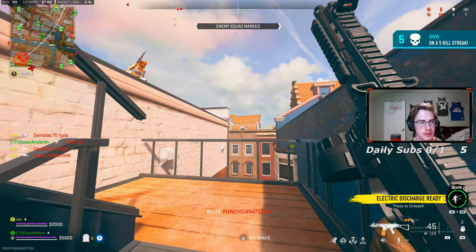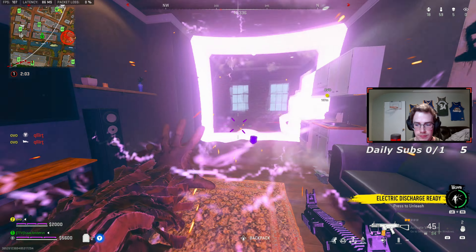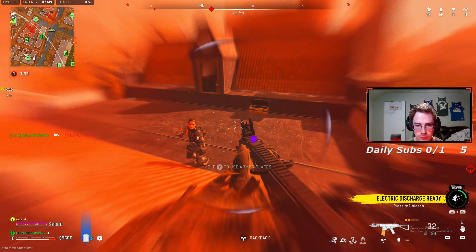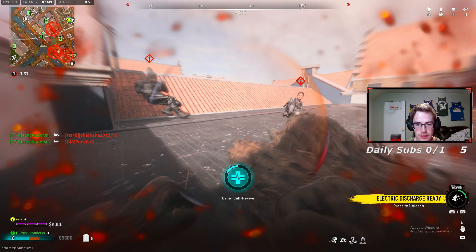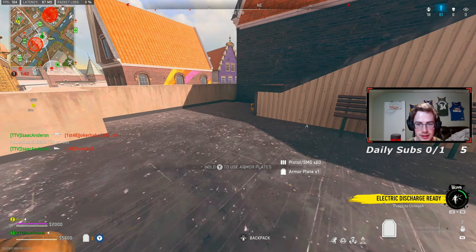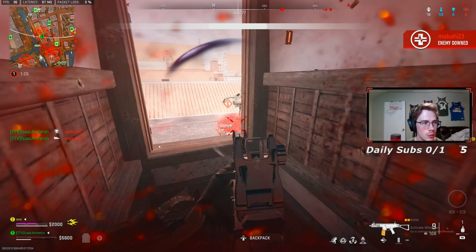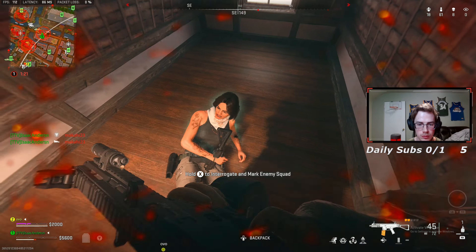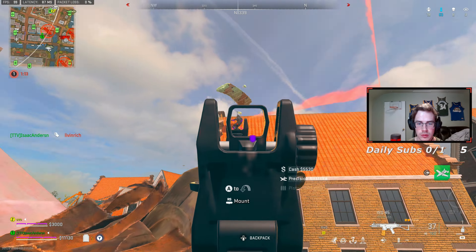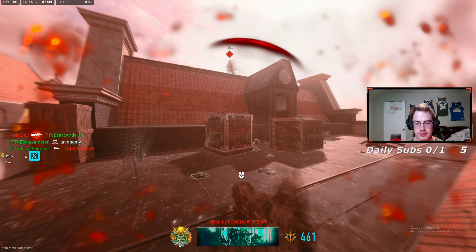Another kill! There's literally no way I'm alive. Oh my goodness. There's just no way, bro. This kid literally just hits a zippy on me.